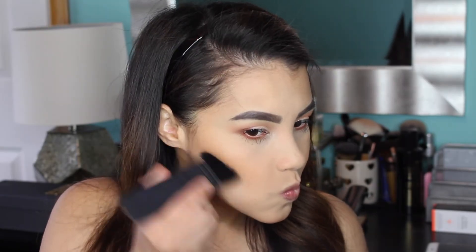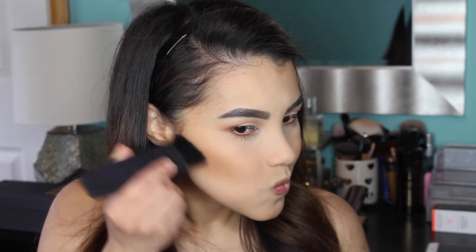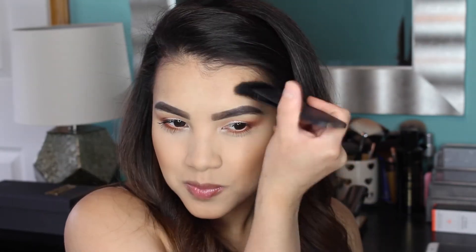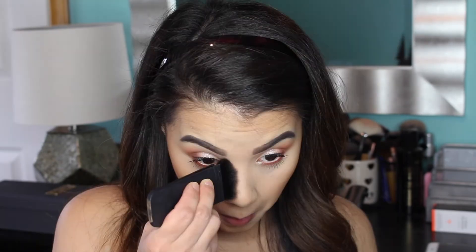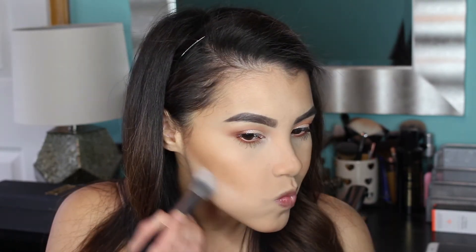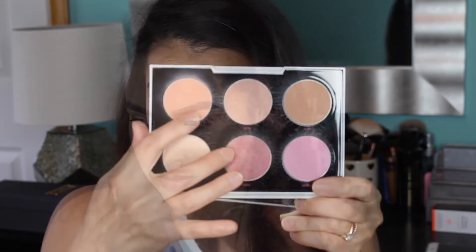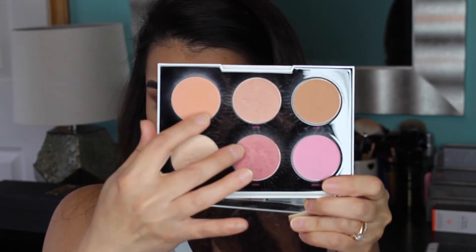Then I'm picking up a little bit more of that Hoola Bronzer on my NARS ETA Brush and doing a little bit of contouring, running the product along my temples and underneath my cheekbones to further define them. I'm also using a little bit of that bronzer to contour my nose as well, then taking my Morphe E48 Brush to apply some translucent powder underneath where I contoured just to clean it up.